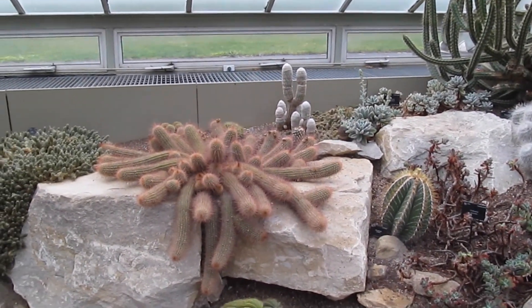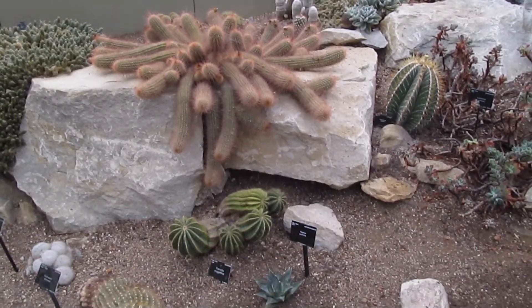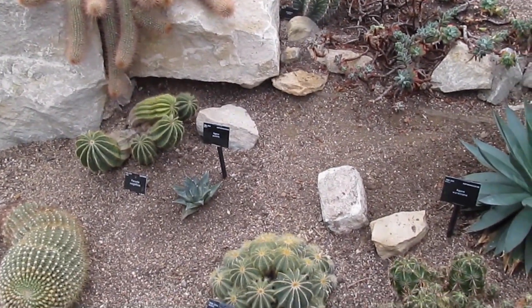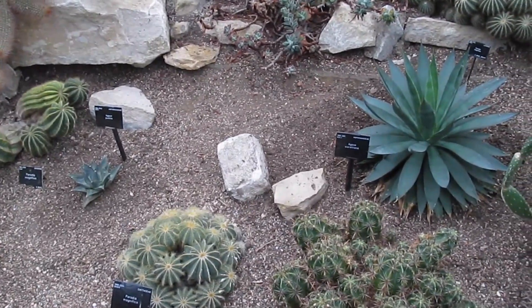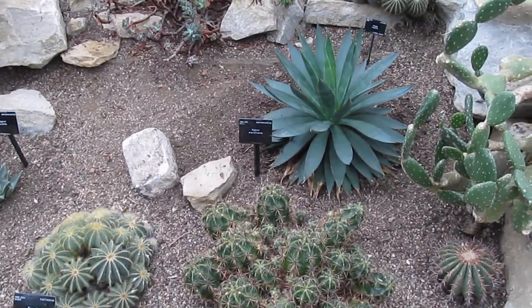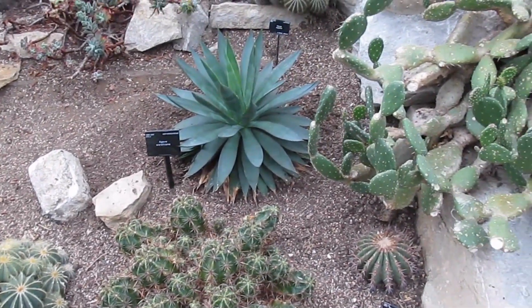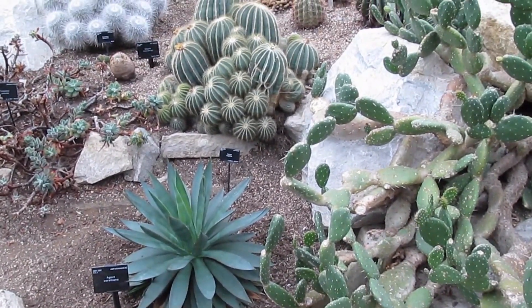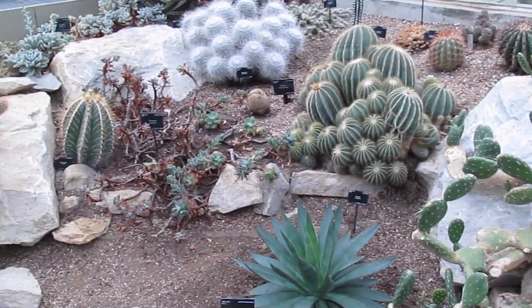They include many of what we call Echinopsis. Some are Parodias. There's that odd agave in the middle of these plants. And coming towards the right hand side, you can see a very fabulous Opuntia. Towards the top, Parodia, and also some Mammillaria. The interesting thing about this is the variety.